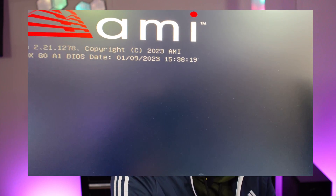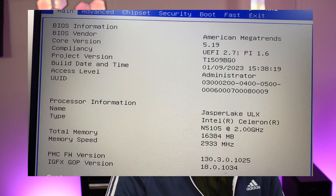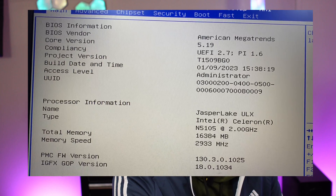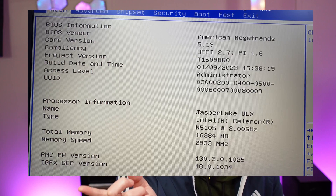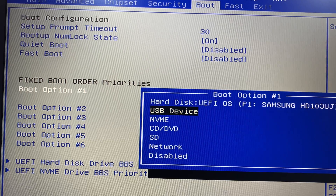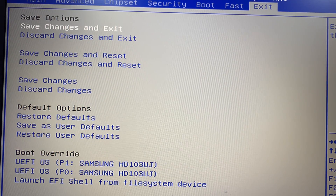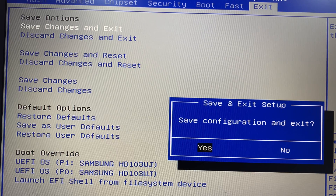Turn on the system and hit Delete to get into the BIOS. Sorry — this is using a camera because the HDMI on this device doesn't seem powerful enough to send through the splitter. Go over to Boot, go down to Hard Disk, hit Enter, and set it to USB Device. Then go over to Exit, save changes and exit, and save configuration.